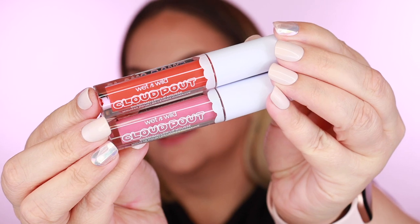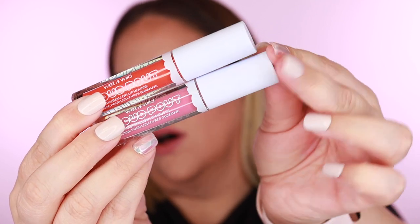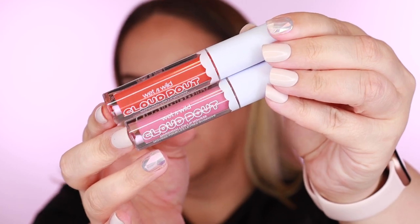I have every single shade — 13 shades total. The packaging looks super cute with 'cloud pout' on both sides in white. It's a soft matte texture. These are supposed to be comfortable, light as a cloud, soft matte finish. They contain argan oil, avocado oil, and vitamin E, so they sound really hydrating — like the perfect matte liquid lip.